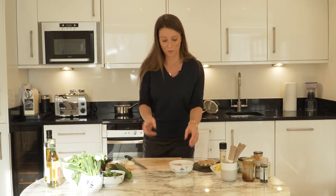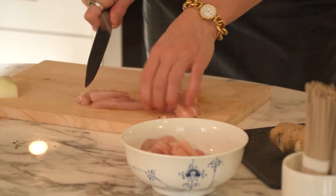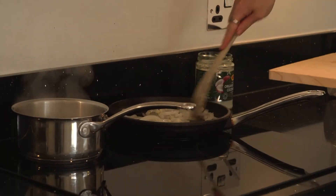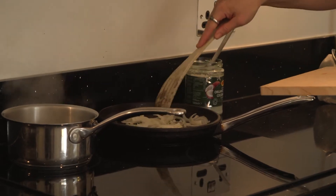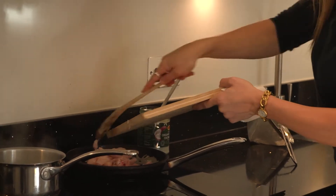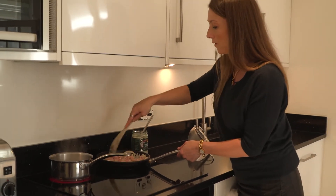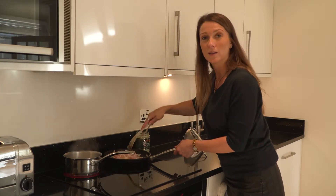Whilst the onions are getting a bit golden, I've just got some chicken breast here. You're just going to break these pieces that I've pre-chopped into even smaller bits. Just make sure you keep an eye on your onions because you definitely don't want them to burn. And as you can start to hear them sizzling away, slowly start to add your protein — your white chicken or your dark chicken — and this won't take very long either. So you'll want to really keep it moving around the pan, coating it with the oil and around the onions at the same time.